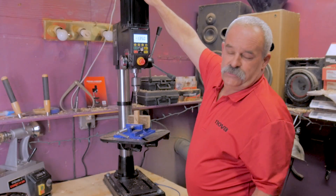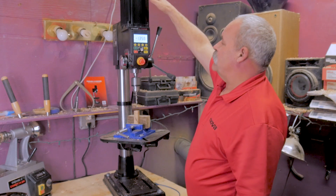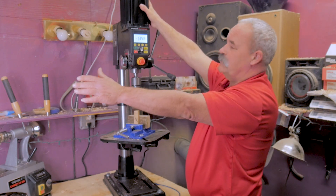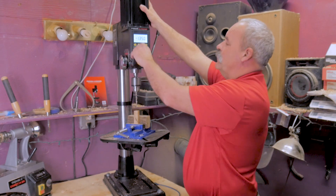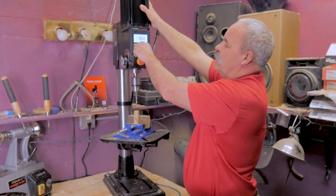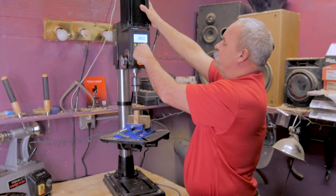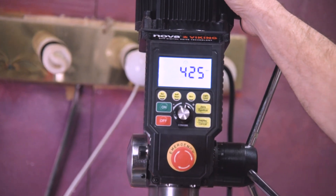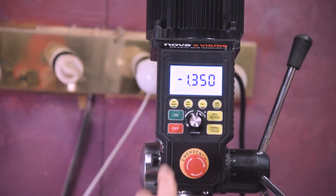This does have a DVR motor, just like the Nova lathes, so you don't need any belts and you don't have to adjust any belts. You can simply change your RPM right here on the dial. This goes from 150 RPM all the way up to 5,000 RPM.